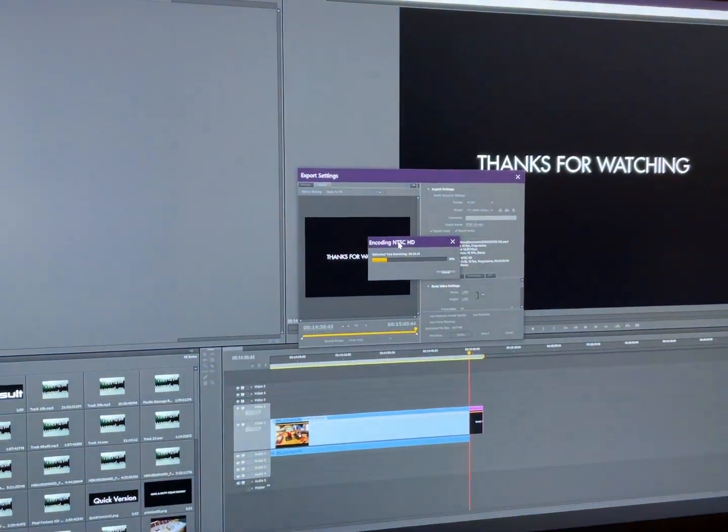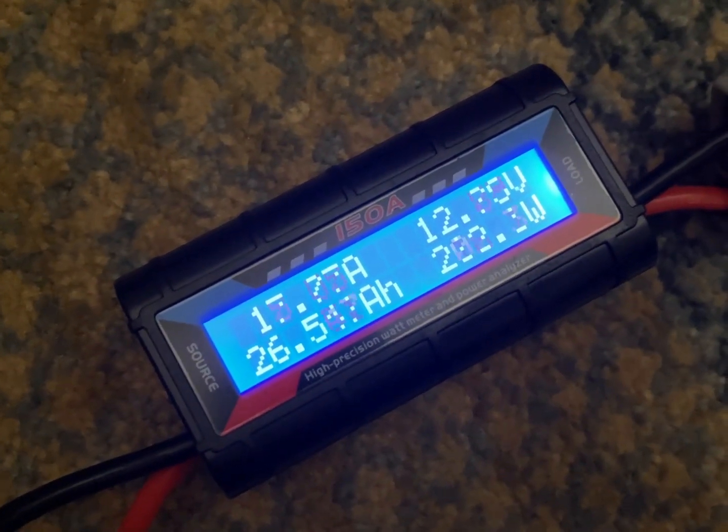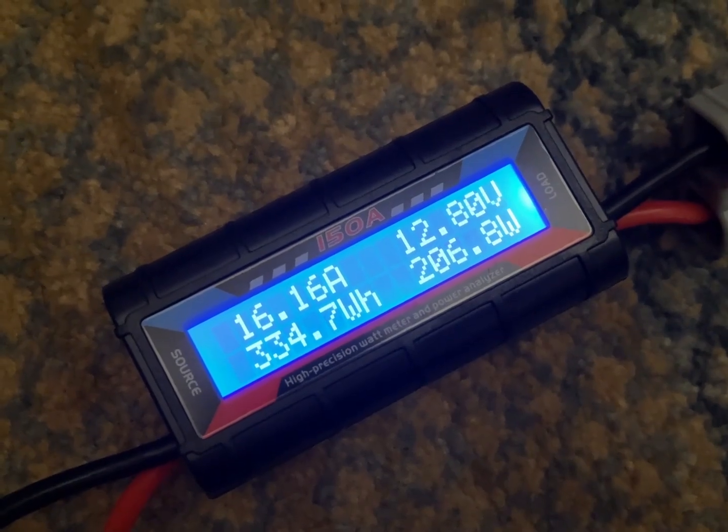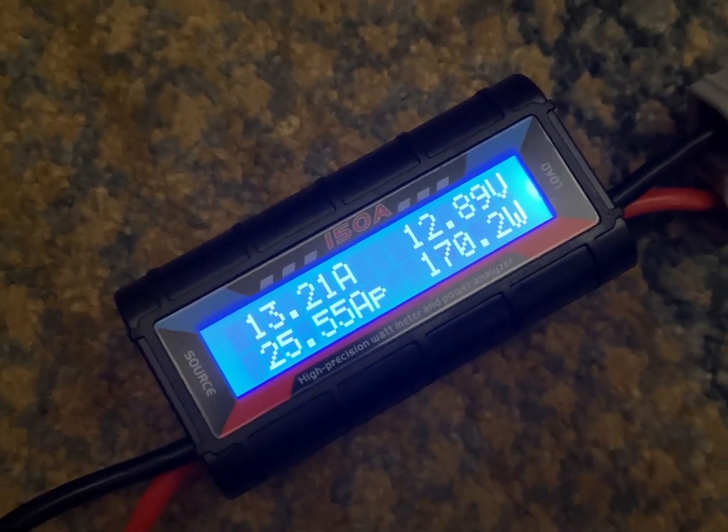We had dinner, watched a show, I edited a video, we're rendering it now — only 10 minutes left on that. 26.5 amp hours so far, 334 watt hours, using about 200 watts. Not too bad.